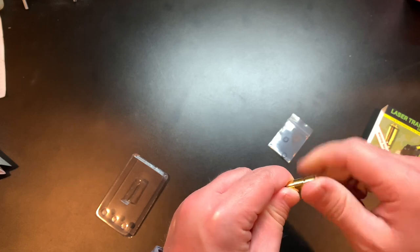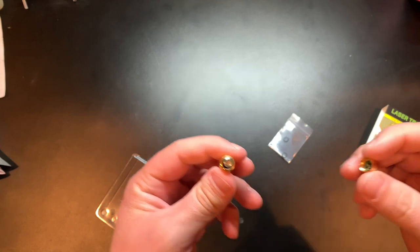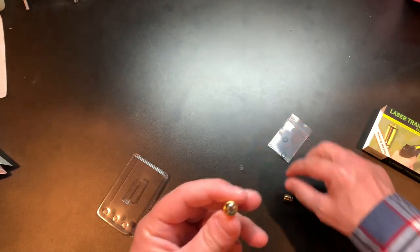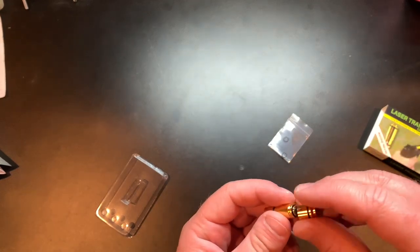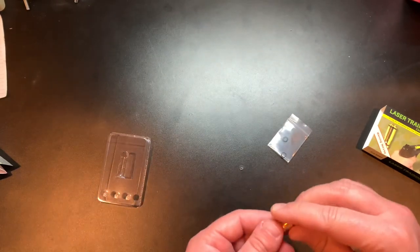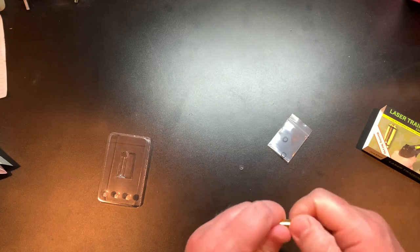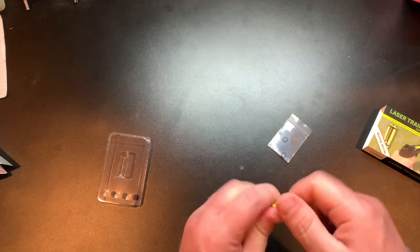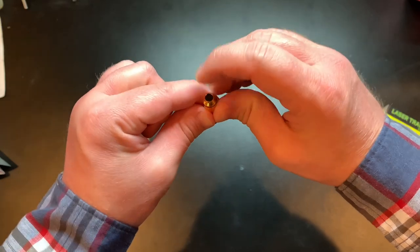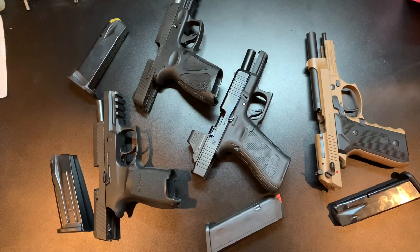We're going to twist it apart. You can see it's got two different parts. There are batteries already in the unit, and these three are spares — it's nice that it comes with spare batteries. It says to tap on the back to make sure it's working. There you go — you can see it is in fact working. Let's grab a gun and try it out.